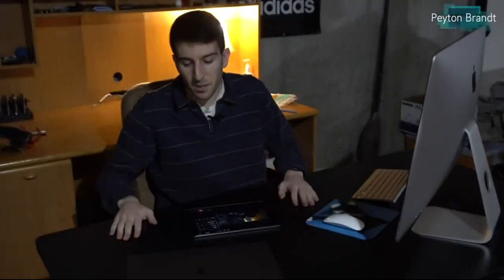Hey, what's up everyone. So in this video I'll be reviewing this desk. Now you might be thinking, wow, really another desk review? This one's actually pretty special — it's electrically operated so you can adjust the height just with the press of a button.